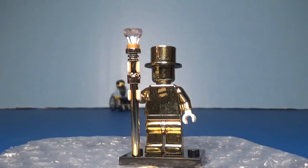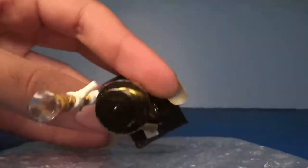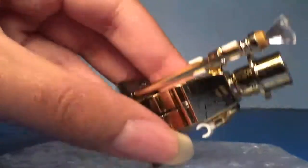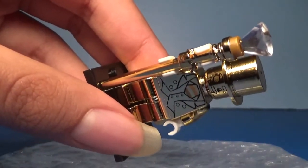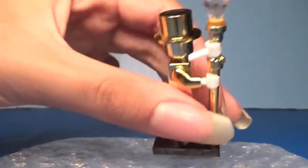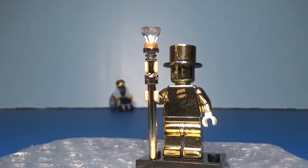Now we have a custom LEGO Mr. Gold. It came from an eBay seller. As you can see, it is very nice and shiny. It's kind of hard to show the print, but you can kind of see the face printing from this angle. There are a few things I found that are kind of wrong about it — not how it looks per se, but how it functions. Also, there's randomly another hand that the seller put in the packaging. I don't know why, but anyways.